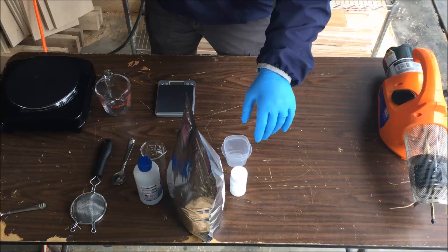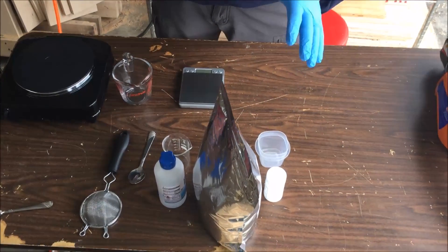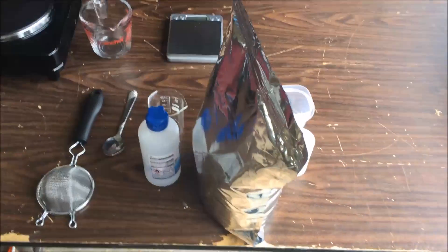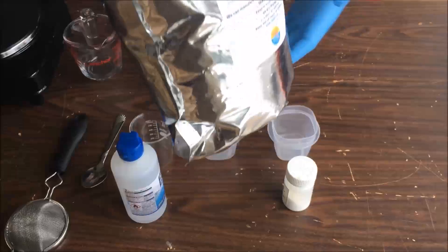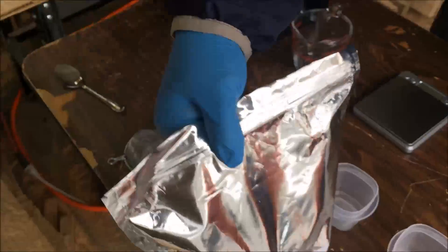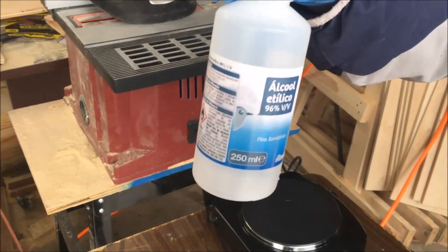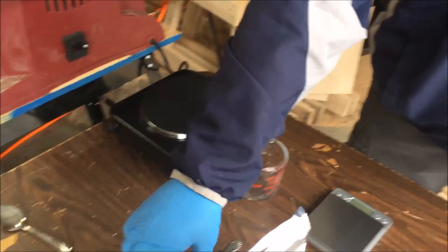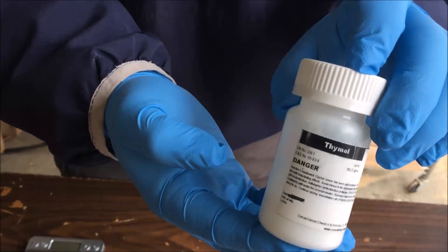Let me share with you what ingredients we have. There are actually a couple of different mixtures, but today we're just going to do the oxalic acid. However, I am going to show you the other ingredients. Here's a bag of oxalic acid, this is 96% ethyl alcohol — it's not rubbing alcohol, make sure you use the right thing — and this is a small bottle of thymol. Today we're not going to use the thymol.